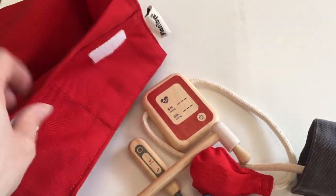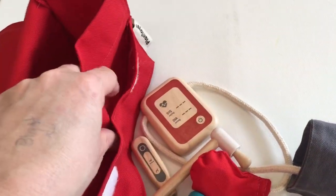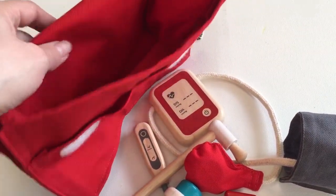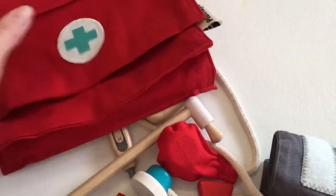Let's have a peek inside — there we go. We've got a lovely big area there, together with two other little pockets for the other little essentials that your children may decide to pop in. If your children are at the age where they're wanting to pretend play, they are going to absolutely love this little doctor set.